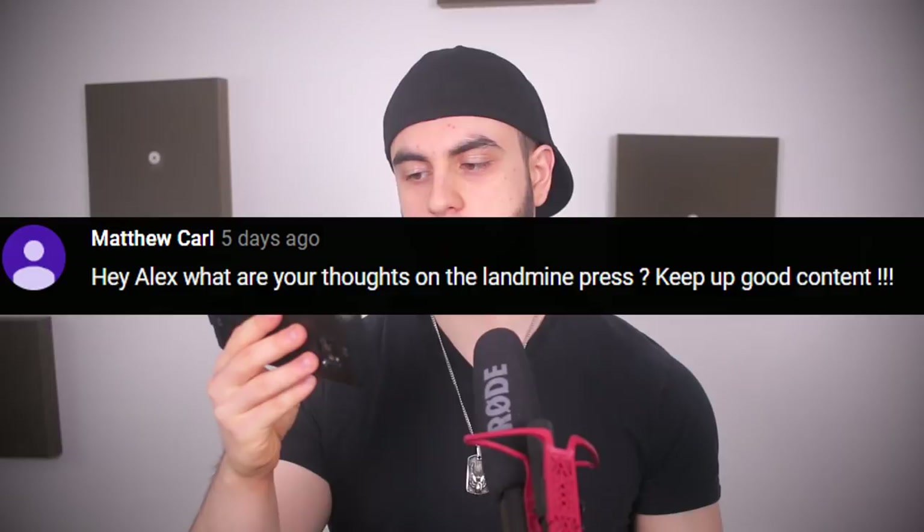Alex, what are your thoughts on the landmine press? My opinion is that the landmine press is an amazing mass builder and a great way to raise general strength, particularly in the shoulders and upper chest. I know when I did a lot of them, my upper chest definitely got thicker.